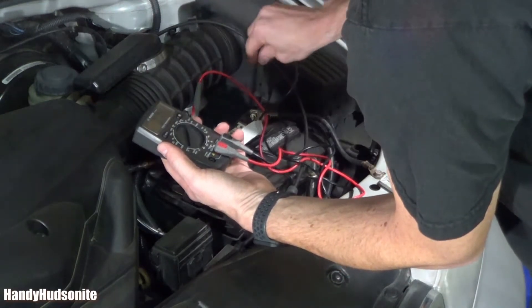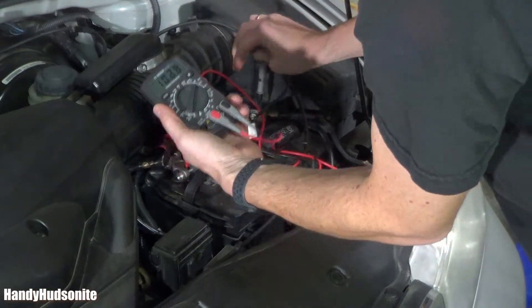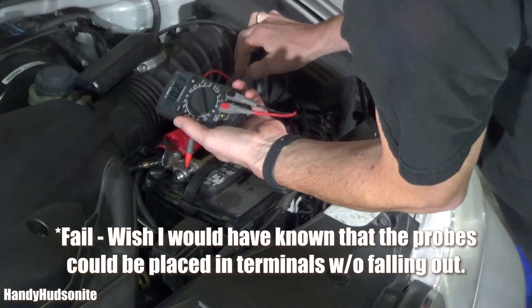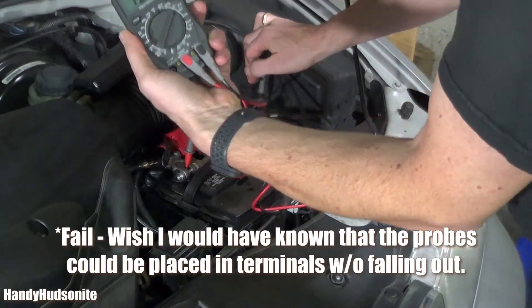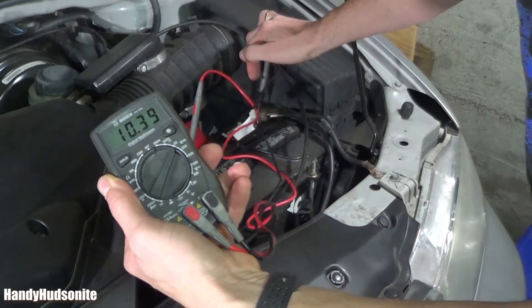Looks like I can get that to stay. Wow, we're seeing a big drop here. You see that voltage? See, it's only 10.1. You see how quickly that's dropping?